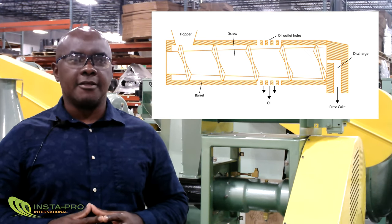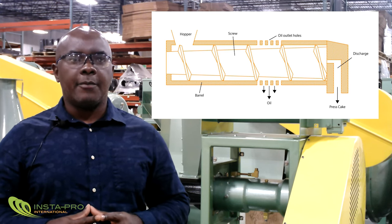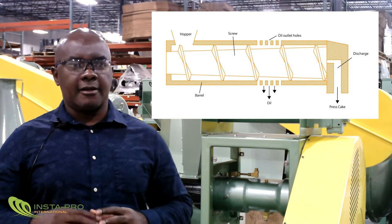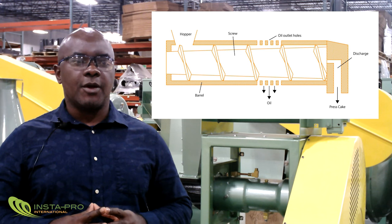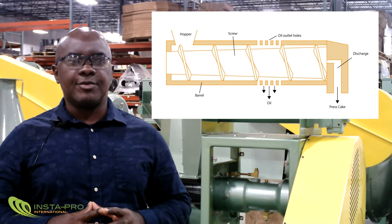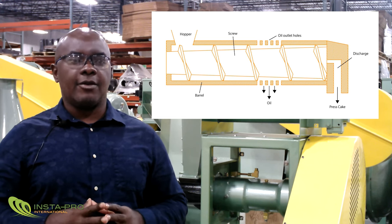The lower the oil concentration, the higher the pressure gradient required. Hence, oil presses are designed such that the size of the gap between the screw and the cage barrel gets progressively smaller as material is conveyed from the inlet of the oil press to the outlet. This ensures that the pressure gradient applied to the oil-bearing seed material increases as the material moves from the inlet to the discharge side of the oil press.